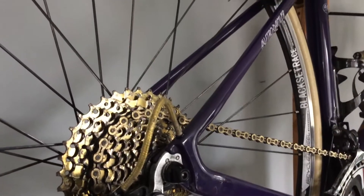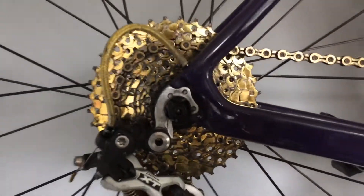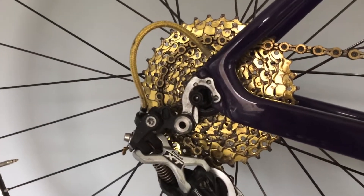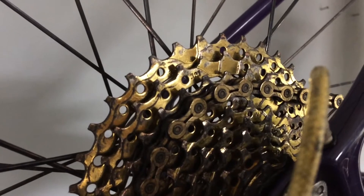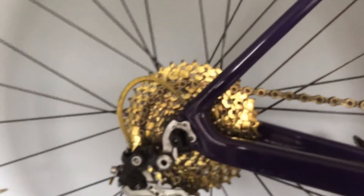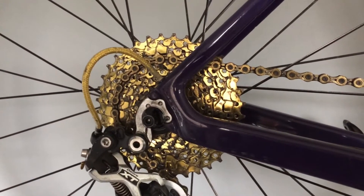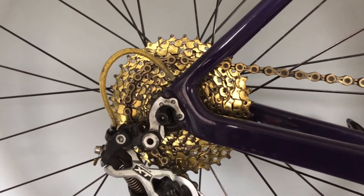The 1136 has a nice wide range and shifts nice and clean, just like any other cassette I've used. It looks pretty good too, especially when it's new. I haven't cleaned this bike and you can see how it's wearing — it's still gold and shiny. The coating does wear off a little bit on the teeth, but it's not too bad. It is a little heavy for an 1136, around 402 grams, as opposed to an XT or SRAM which weighs like 300 grams — that's about 0.22 pounds.